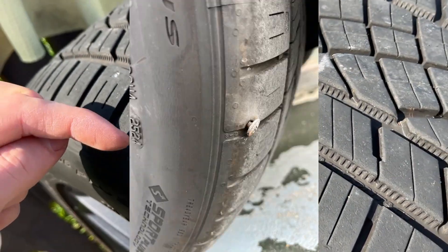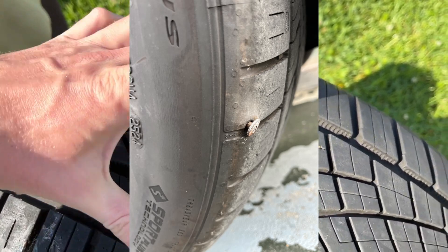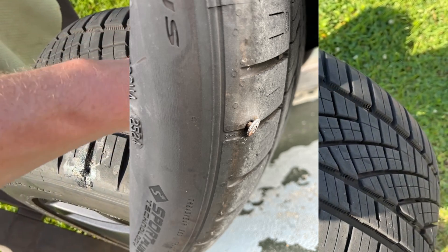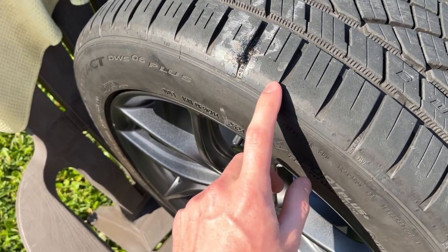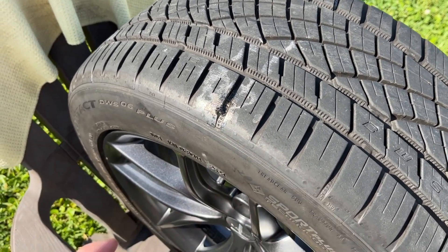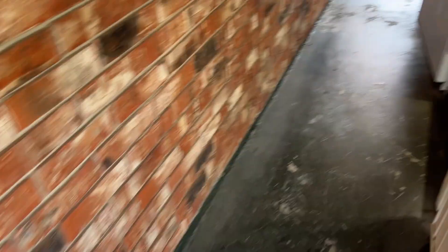It was right there. Thankfully it was in the tread. The steel belts are technically somewhere in the middle of the tire, so this was actually a little out of the belt, but they were still able to plug-patch it at the tire shop so I didn't have to buy a whole new tire, which is really nice.